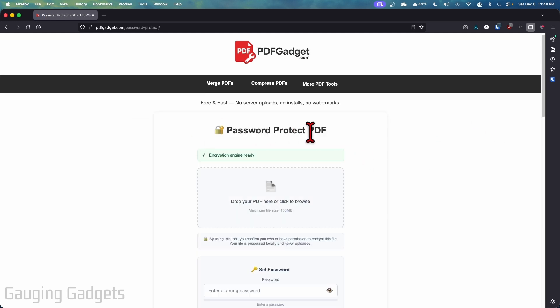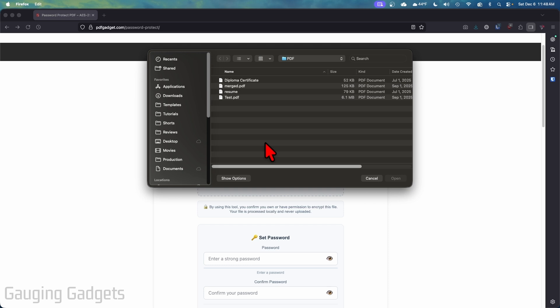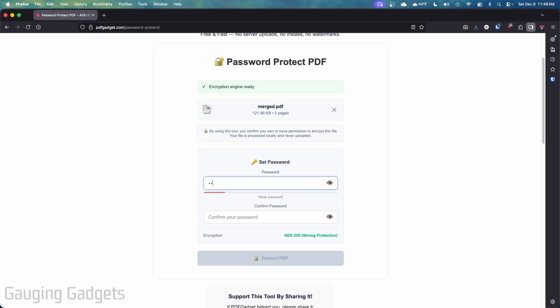Check the description for a direct link to PDF Gadget. Once you get to pdfgadget.com, find and select "Password Protect PDF." Then all we need to do is either drag your PDF here, or click to browse and find your PDF document, and select it.